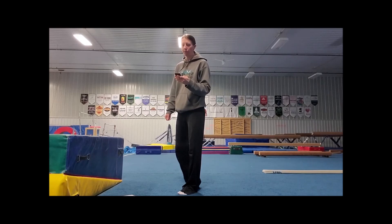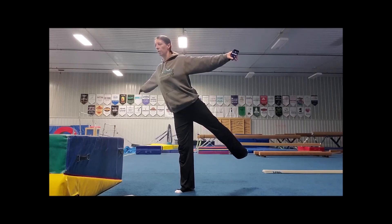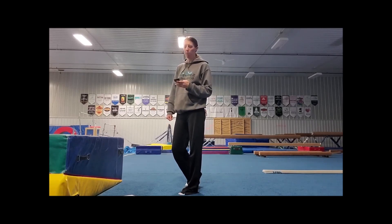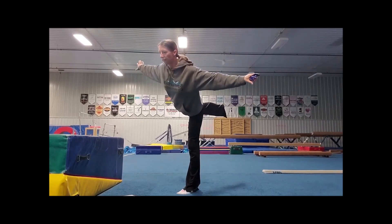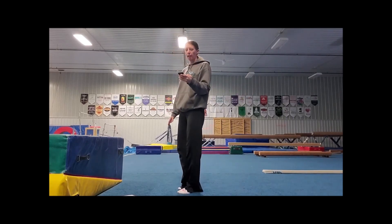Now we're going to do arabesque. Ten seconds — one leg straight out behind you. Ready and go. Good. Ten seconds. Alright, switch legs. You can do arabesque again, or you can do a scale on either leg. I'm going to do a scale this time so we can show both of them. Ready and go. Great. And come down.